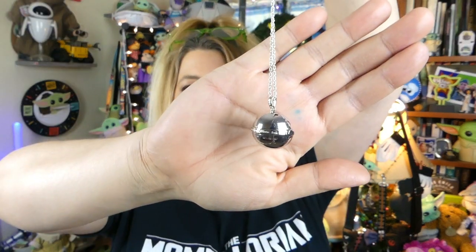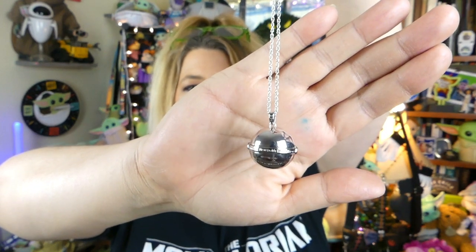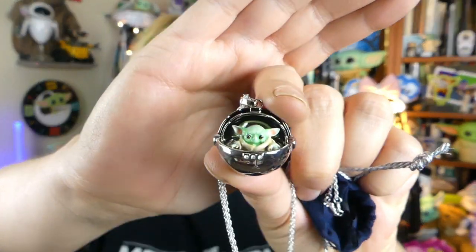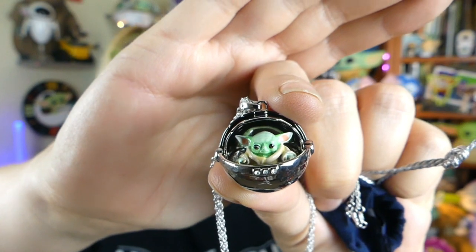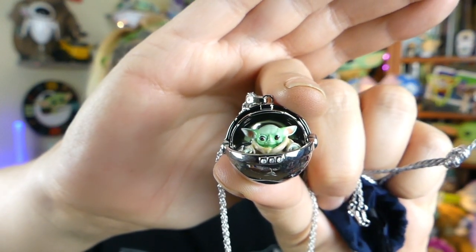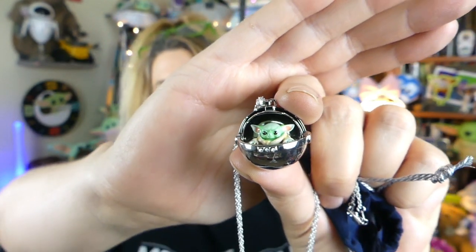It comes inside the box, inside a bag — I actually took it out of the other bag and the wrapping just for time's sake. So you guys ready to see this adorable little pendant? There is the pendant. It is supposed to be like the pram, and right now it just looks like a little silver ball. But when you open up the front there, there's a peekaboo Grogu inside. Peekaboo Grogu, we see you. Look at how cute and adorable he is, guys. I love it.